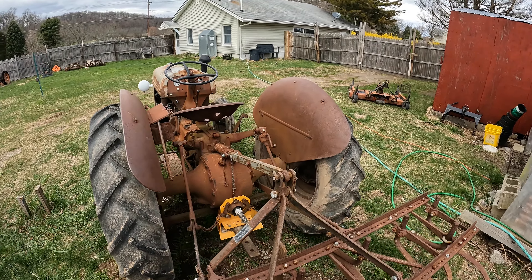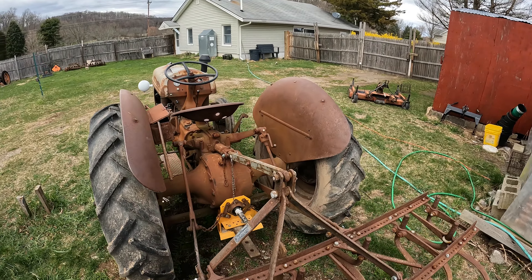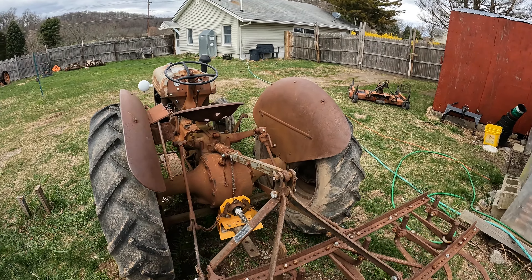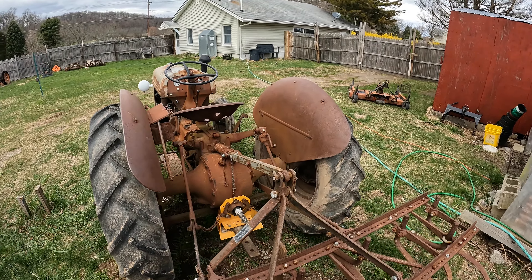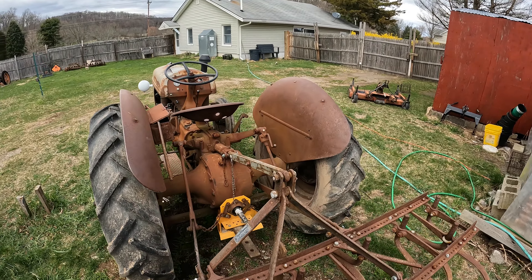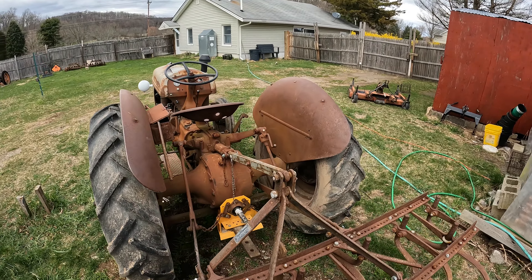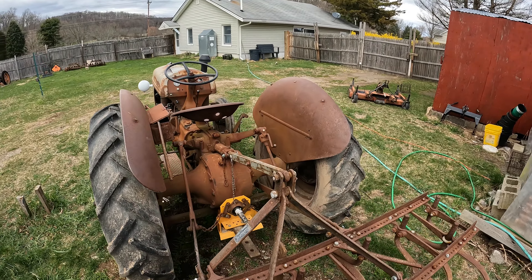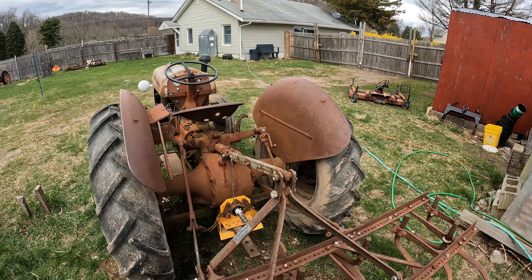Another big reason is power — they only have around 20-some horsepower. They never came out with bigger motors than that, although they're very simple to work on. They're not as powerful as the newer tractors nowadays. Back then this was a wonderful tractor — if you were a farmer and could afford one, you were considered a modern farmer. But those reasons I'm explaining weren't even considered back then.